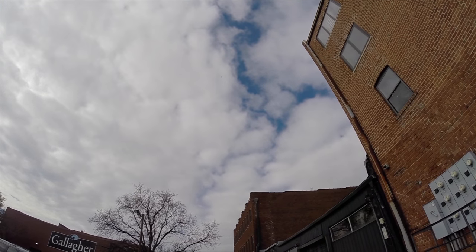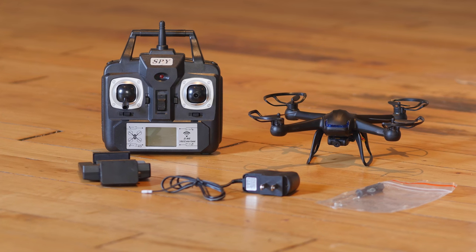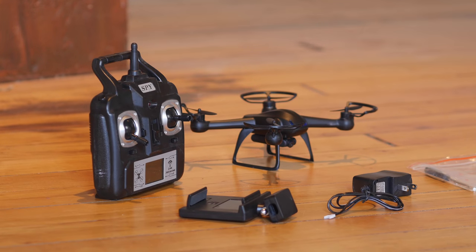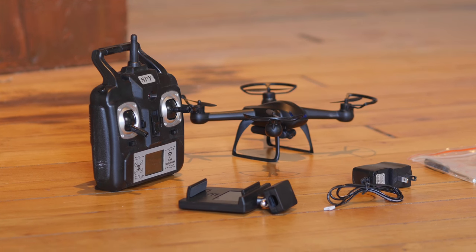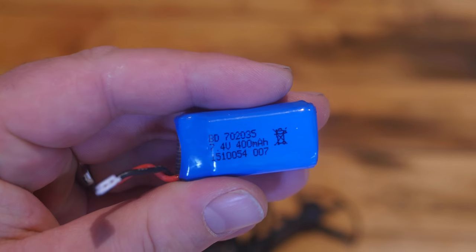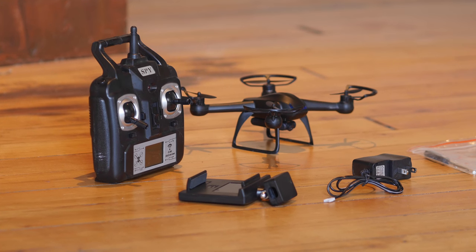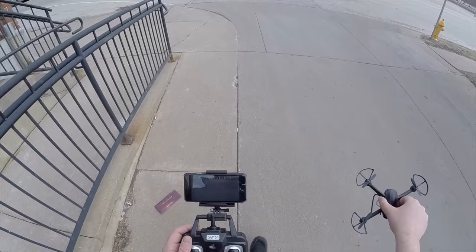Real quick, let's take a look at what comes in the box. We have the quadcopter itself, we have the transmitter 2.4 GHz, we have a phone mount holder, we have an extra set of propellers, the battery, the charger, and they throw in a little screwdriver. So everything you need to fly is included except for four AA batteries for the transmitter.